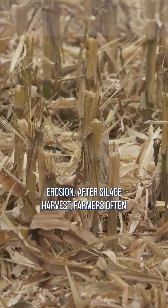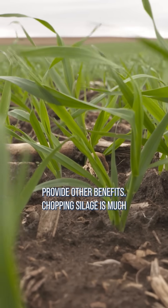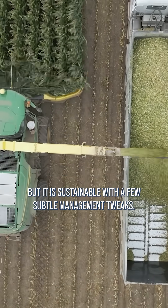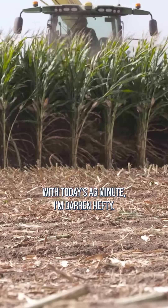After silage harvest, farmers often choose to plant a cover crop to reduce erosion and provide other benefits. Chopping silage is much different than just harvesting corn kernels, but it is sustainable with a few subtle management tweaks. With today's Ag Minute, I'm Darren Hefty.